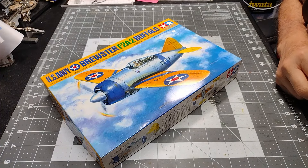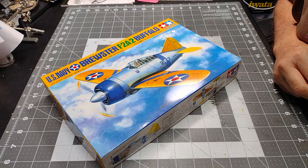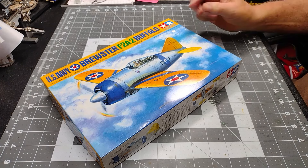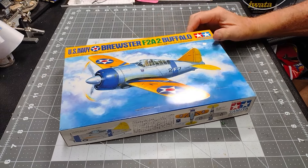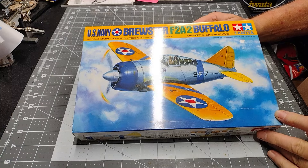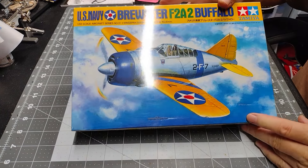The U.S. Navy Brewster F2A2 Buffalo in 1/48 scale by Tamiya. Looks like a nice little kit to me.